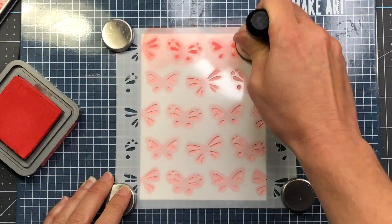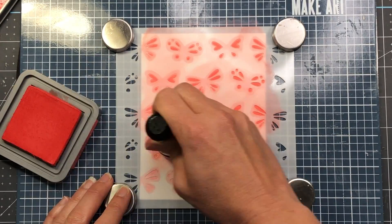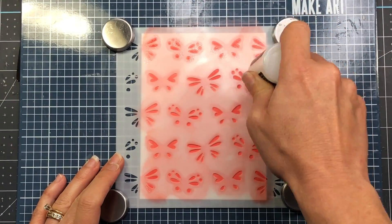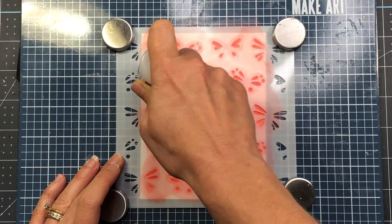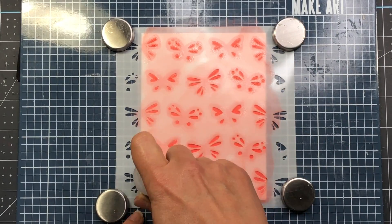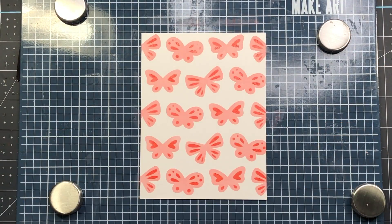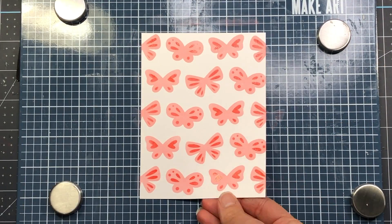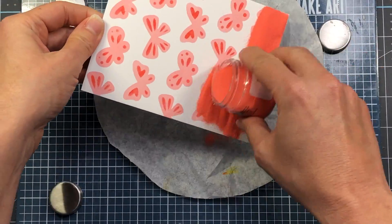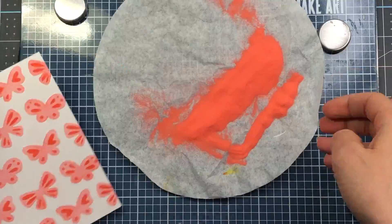I hold the second stencil down with some magnets while I apply the Candied Apple Distress Oxide ink. It's a similar color, only a little bit darker than the salt water taffy, so it brings out some of the accents in the wings. With that stencil still in place I'm using a distress embossing dabber to apply some clear embossing ink to the openings on that stencil. You don't have to do this step, but I'm going to use some embossing glaze to make these wings have some sparkle, so I'll apply the salt water taffy embossing glaze over my cardstock — it will only stick where the embossing ink is.